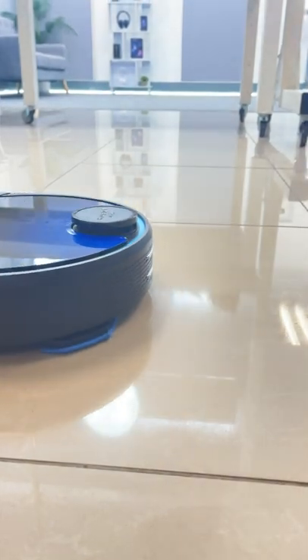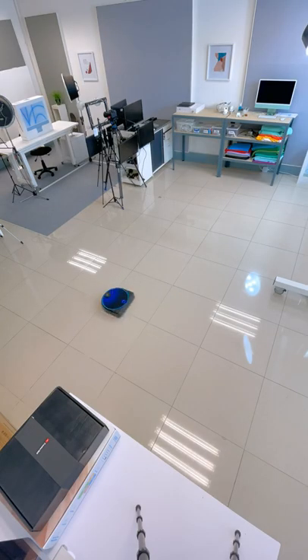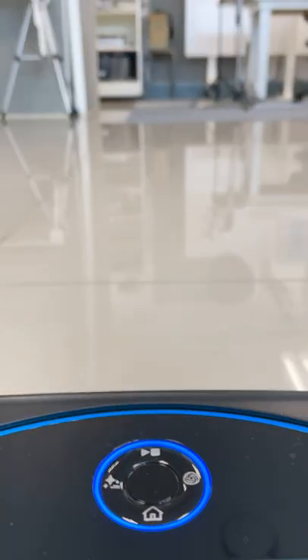If you want, you can schedule daily cleans in specific rooms, or even use Google Assistant or Siri to activate Leggy. She even has voice prompts — Leggy, go!